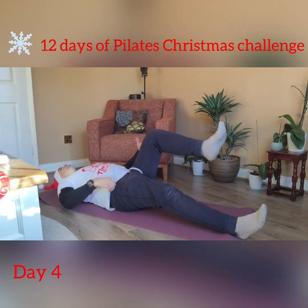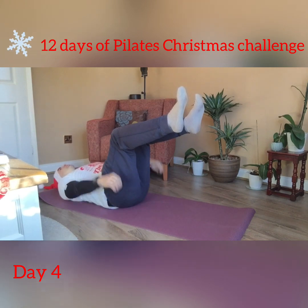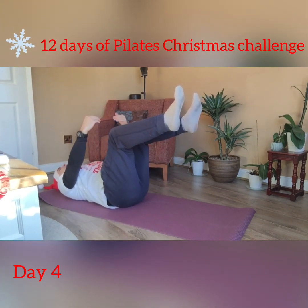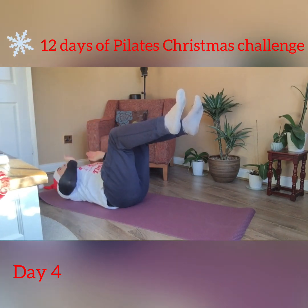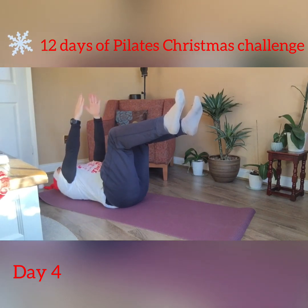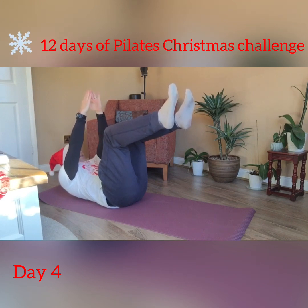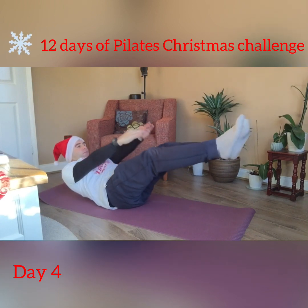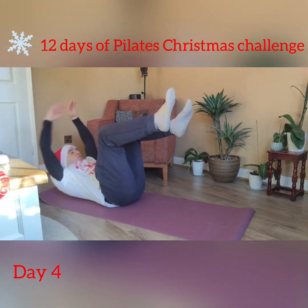Take your legs to a tabletop position and extend the arms, or if you wish you can keep them by your side. For the four double leg stretches we will extend the legs — if there are any issues with the back, keep the knees bent or extend the legs to the ceiling rather than in front. Raise the head and shoulders, breathe in from position, breathe out, circle the arms and extend the legs for four, three, two, and one.